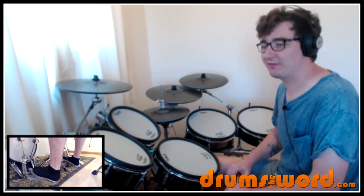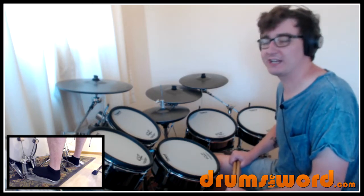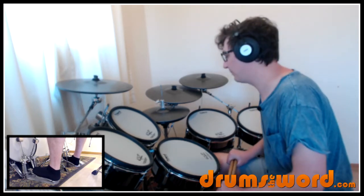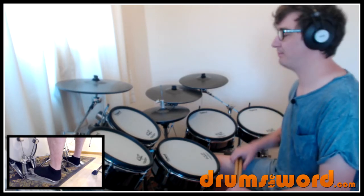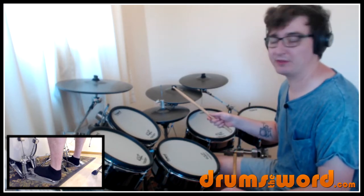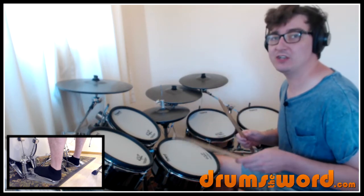The song starts — I've written here 'intro, drums enter at 12 seconds.' So we don't start straight away. We've got the piano starting off, and then Dan comes in with the hi-hat being stepped — or played with the hand. On the recording he plays it with the hand, but you could step it instead. We play on the 'and' of each beat.